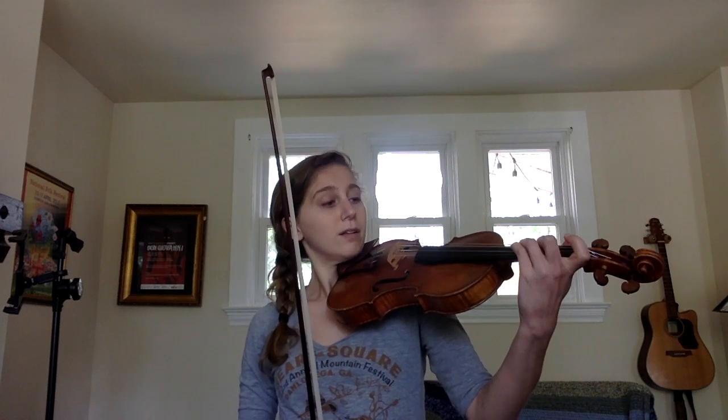Let's see if we can just play from the top down to the bottom. So maybe get all your fingers ready on the A string ahead of time. One, two, three, four. Keep going.